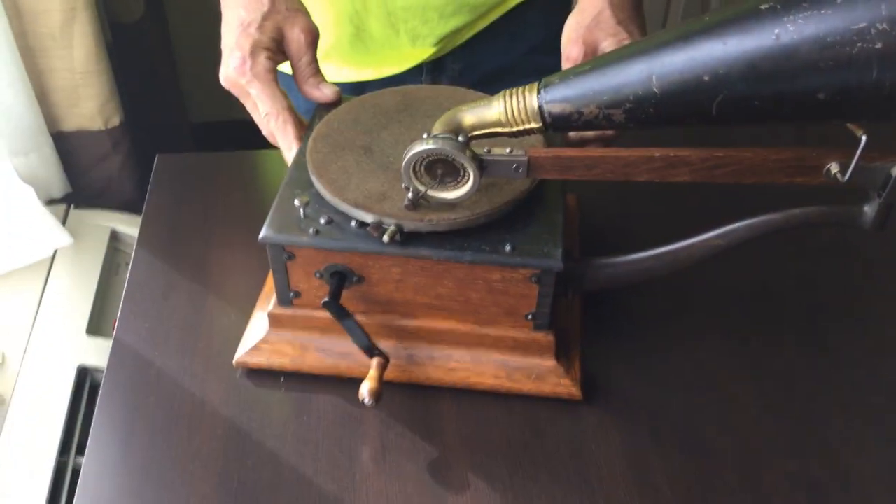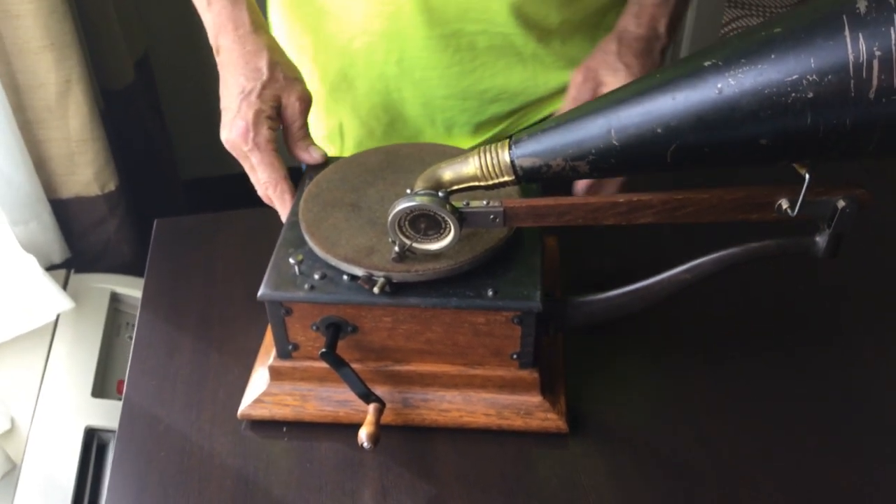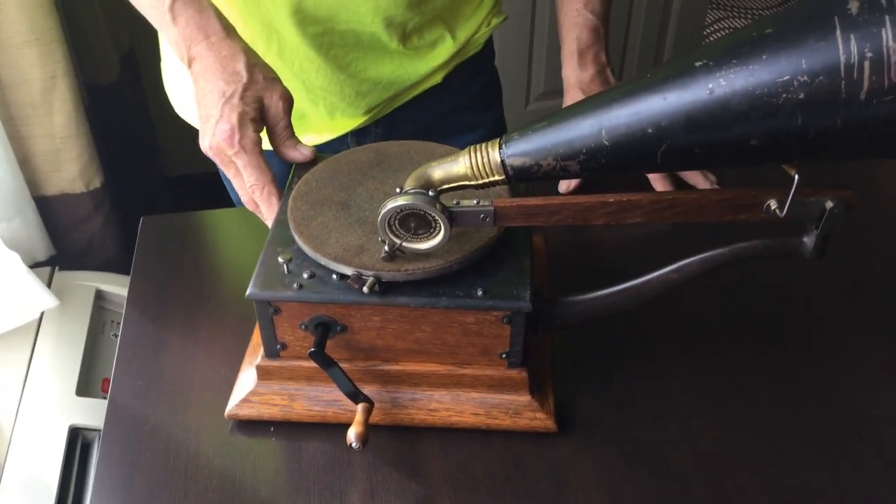They built these from 1902 to 1903 — they made them for two years. They were $15 new and they built around 53,000 of them.